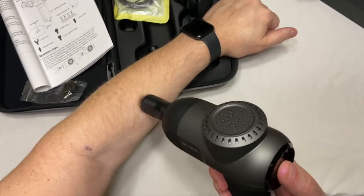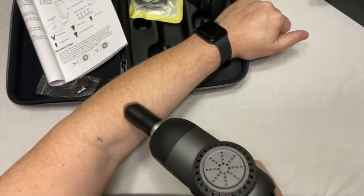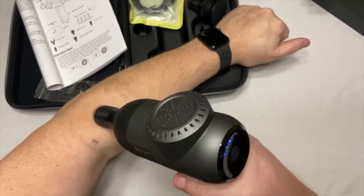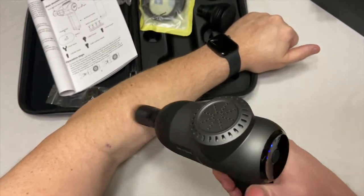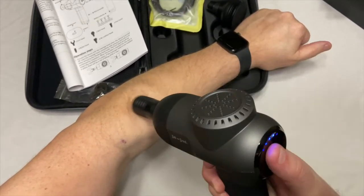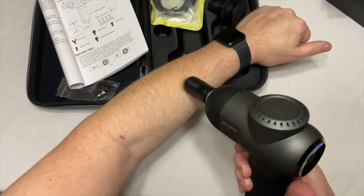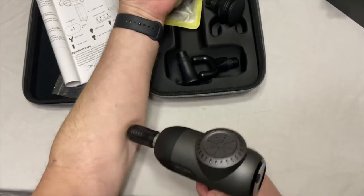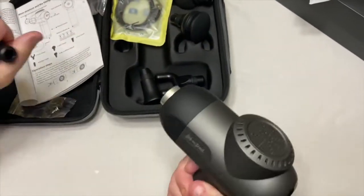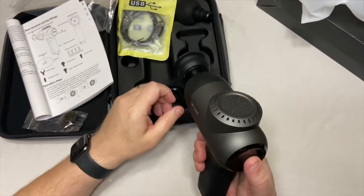Let me just increase it — it feels good, I can control it pretty well. Let me increase it another notch. Still good. As you can see, I can easily still massage and switch it this way too. And then this — the highest one. To turn it off, press and hold. The attachment just pops off. Let me put this one on and try it out.